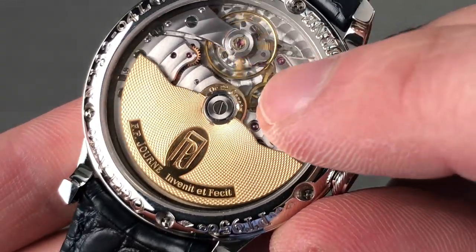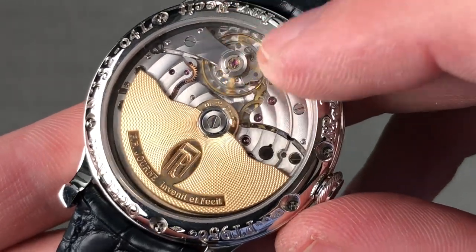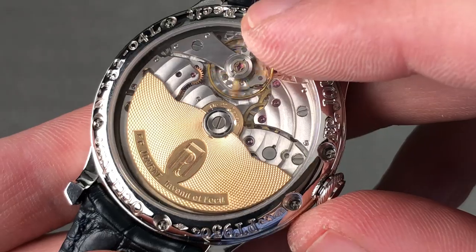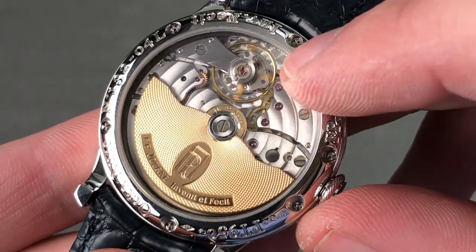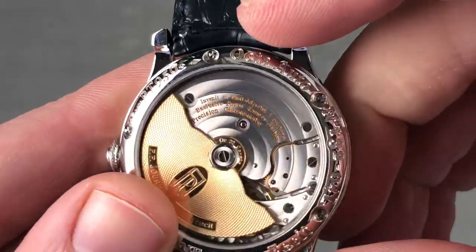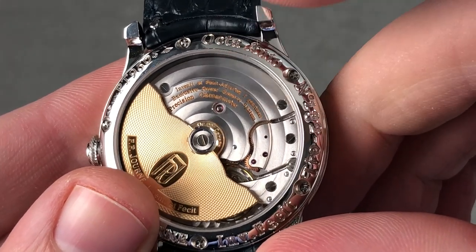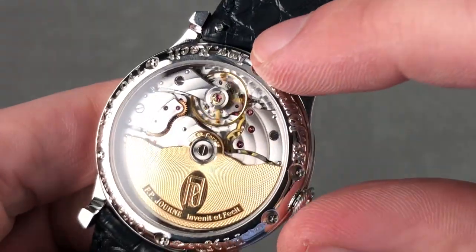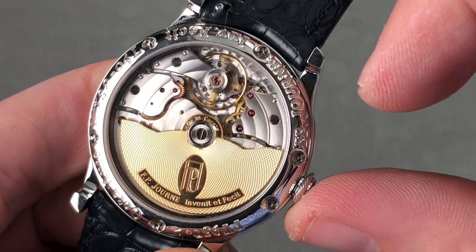You can see there is a 22-carat grand gorge — barleycorn — guilloche-cut rotor, along with Côte de Genève engine-turned perlage, black polished screw heads, and a free-sprung balance beating at 21,600 vibrations per hour. It's adjusted in five positions, which is the high horology and chronometer standard. You can see it says on the winding bridge: five-position adjustment — the gold standard for high horology watches. The balance itself is very large; with a large amount of inertia it overcomes bumps, disruptions, and concussion-induced timing deviation on the wrist.